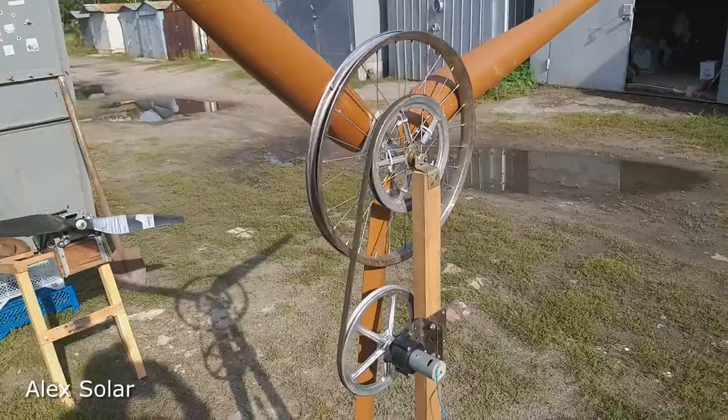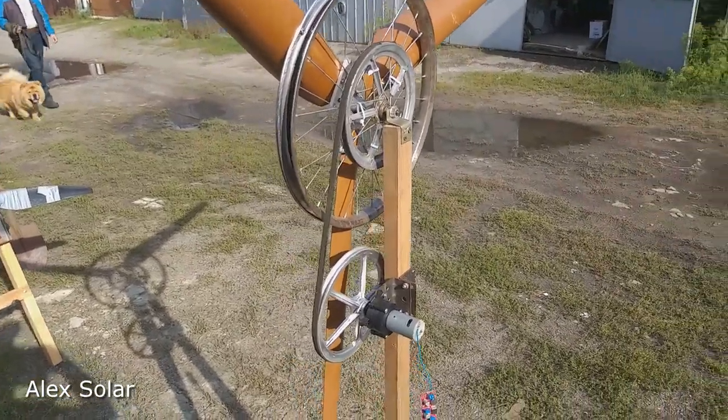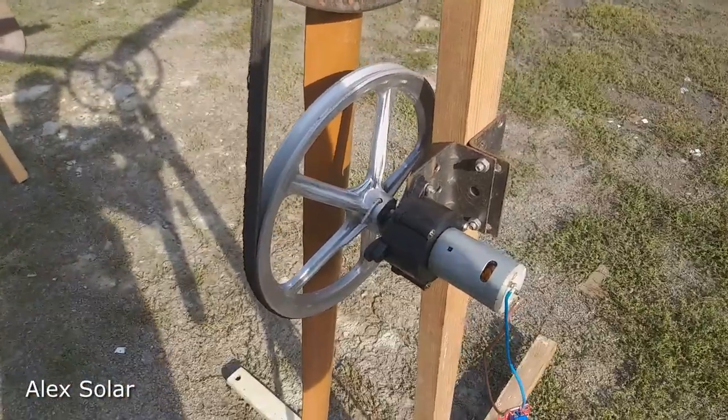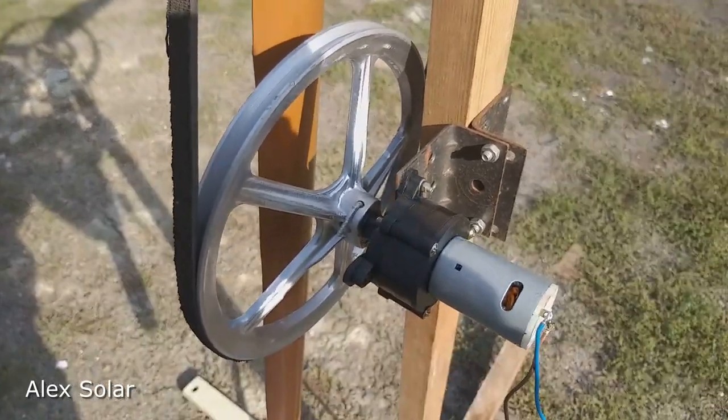Hey friends! He made a wind turbine from a bicycle wheel and a plastic pipe. He connected a Chinese hand generator with a gearbox. Look what happened.